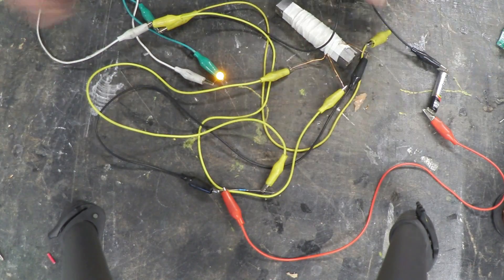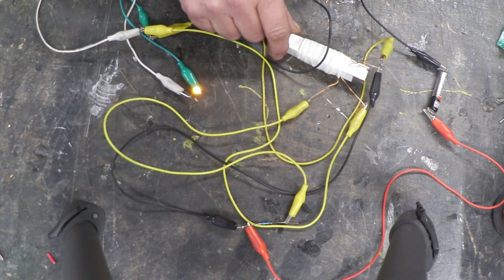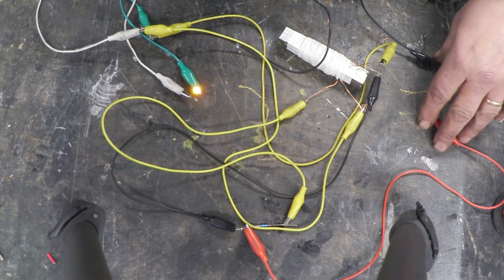Here's a jumble of wires — that is the whole circuit held together with crocodile clips. Here's the LED lit up. There's the actual coil arrangement; that's the heart of the Dual Thief, right there. This little mess here is where the top ends of the Dual Thief coils are joined to each other.